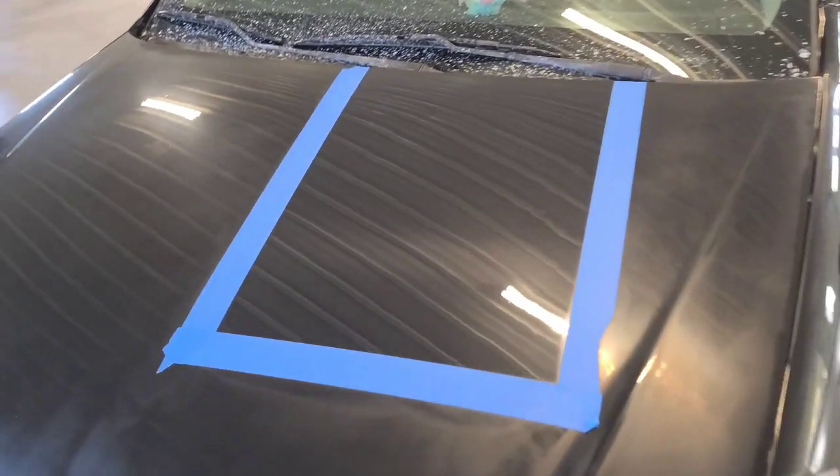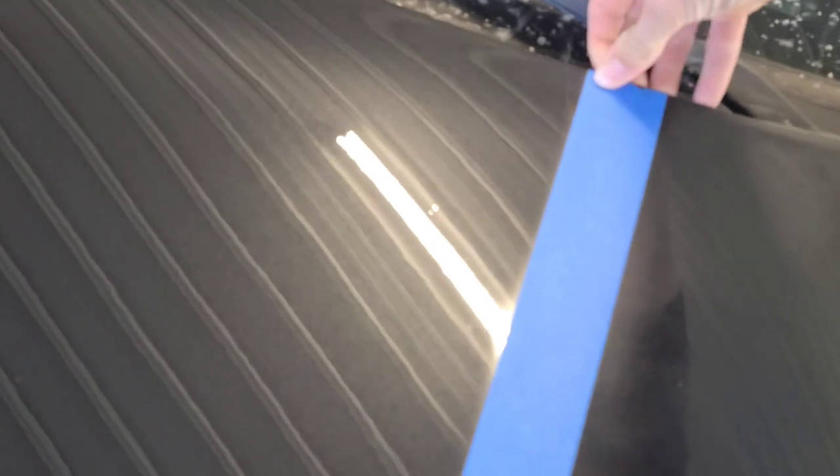All right, so this is what it looks like after we're done. As you can see, we have all that shininess and all that gloss — it really brings out all the metallic in the paint. Now let's strip away the tape — just for that satisfying peel.